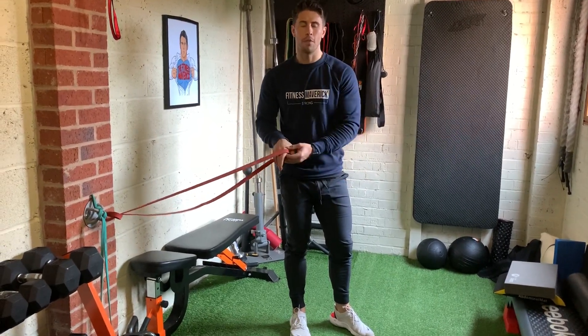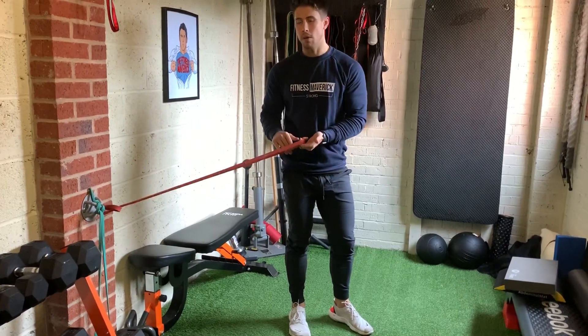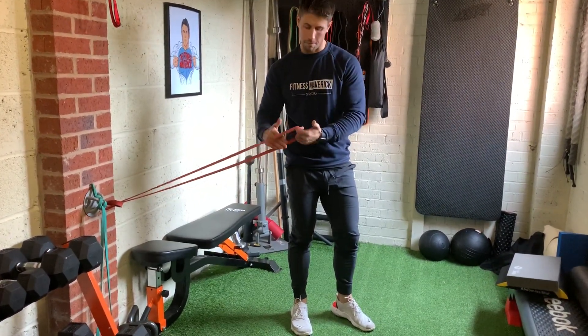Band Lateral Lunge. I've just hooked up my band around hip height. We're going to hold it, but equally you can just step inside the band and have it around your waist so it's more comfortable for you.